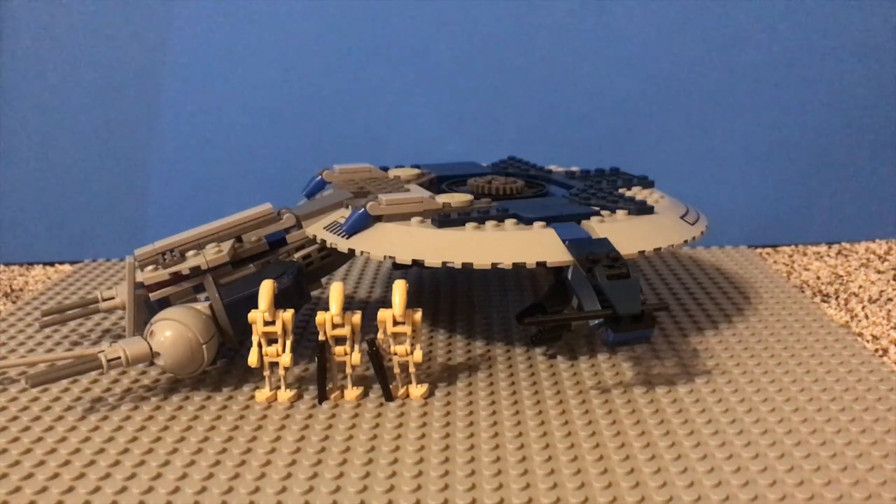This set contains 329 pieces and 3 minifigs, which are these battle droids right here. Back in 2008, you're looking at about $30 as the general price for this set, and the math comes in at about $0.09 per piece, which for back in 2008 is pretty good.